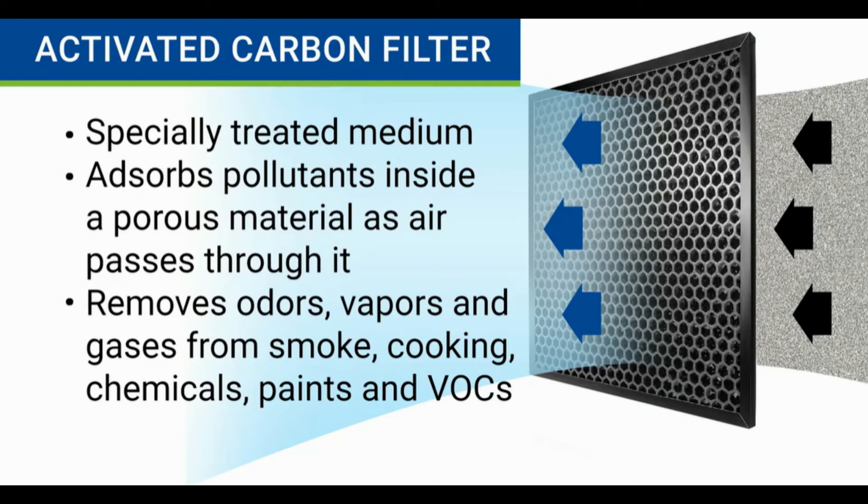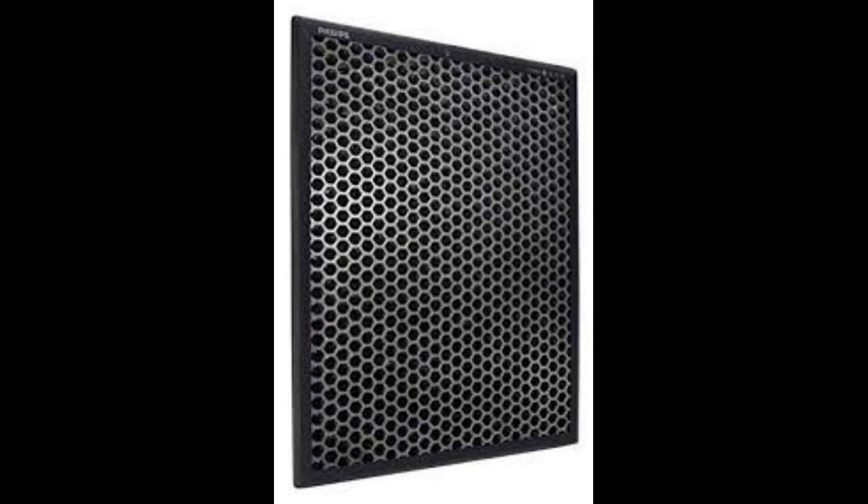Air purifiers that use an activated carbon filter also use an internal fan to pull air through the filter to trap contaminants. The material, however, is completely different than a HEPA filter. Activated carbon is a specially treated medium that is very porous, which allows it to absorb certain types of impurities from the air.